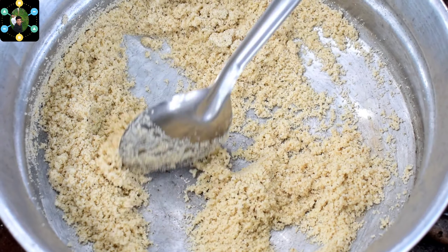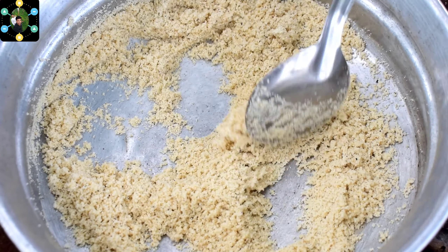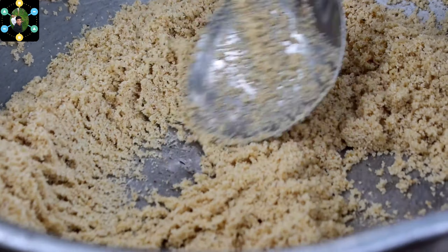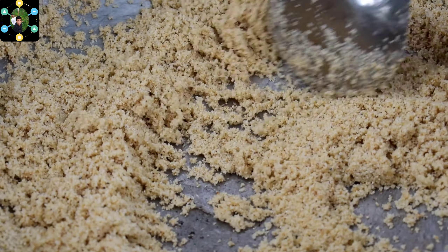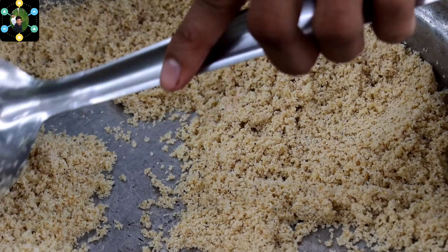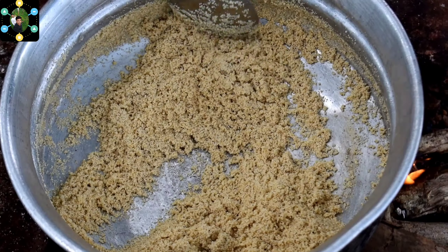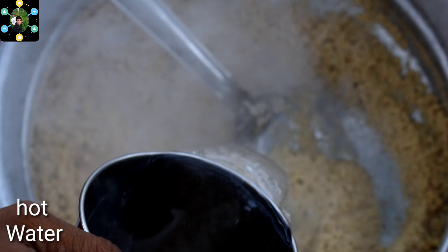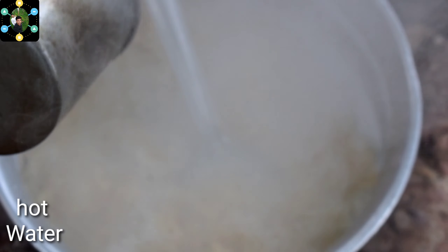I will cook this rave for 10 minutes. I will cook this rave for 10 cups.